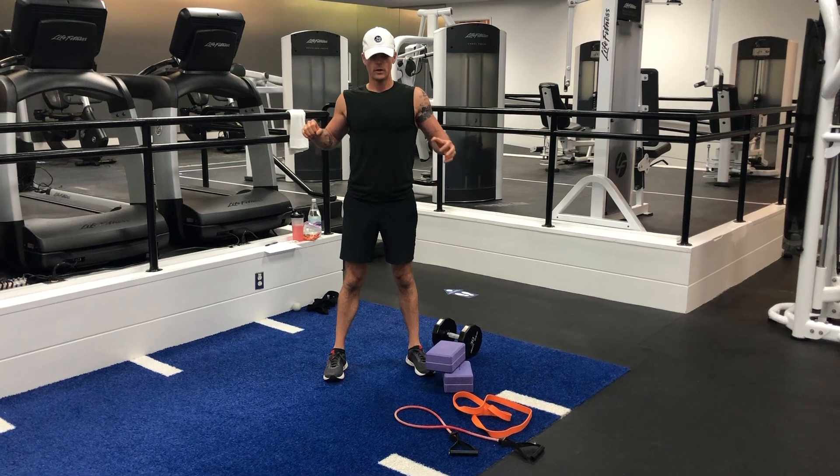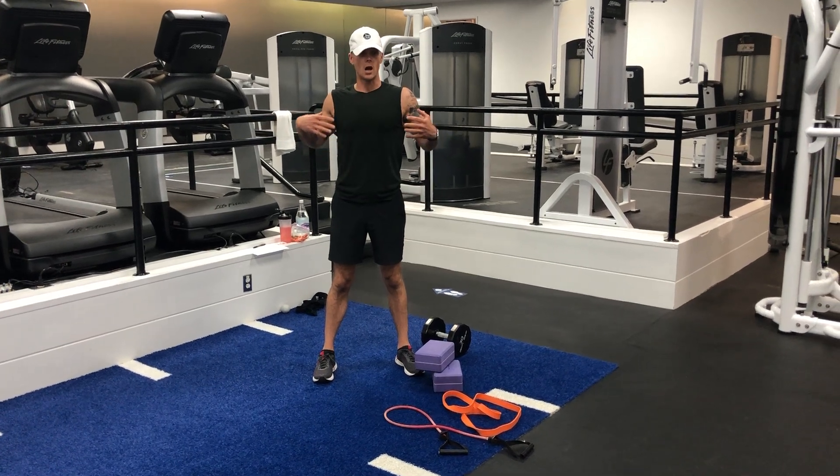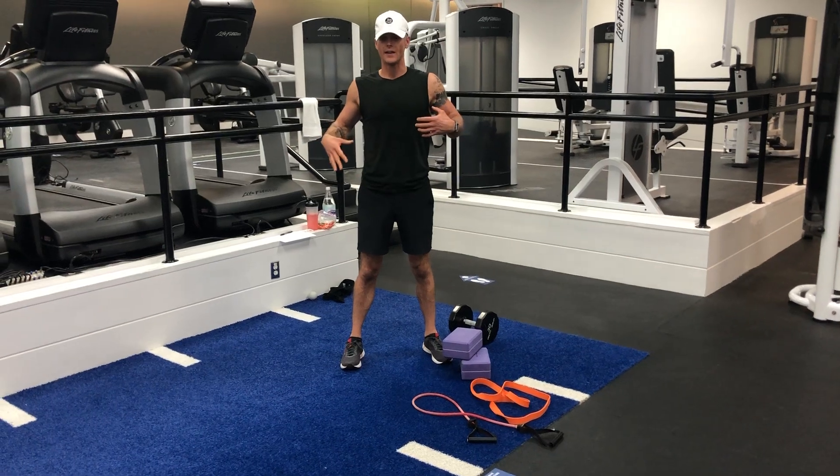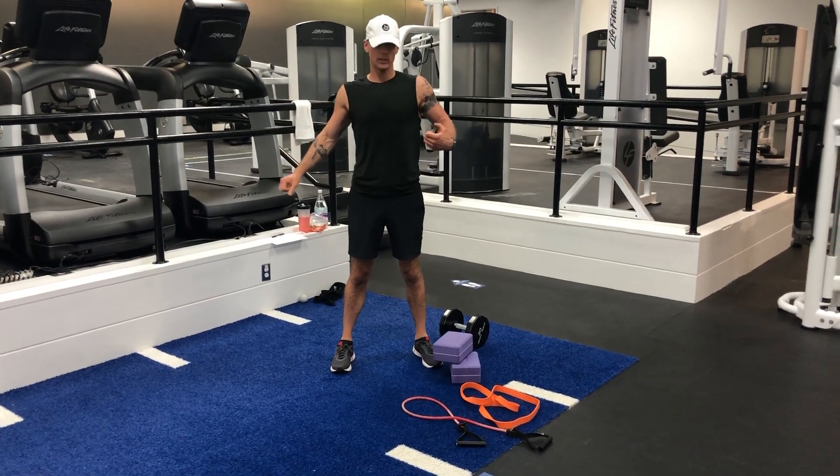We're talking about five different ways that you can make bodyweight or even loaded exercises at home harder when you don't necessarily have access to more weight like you do in the gym.